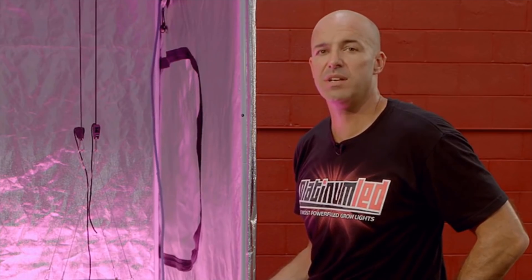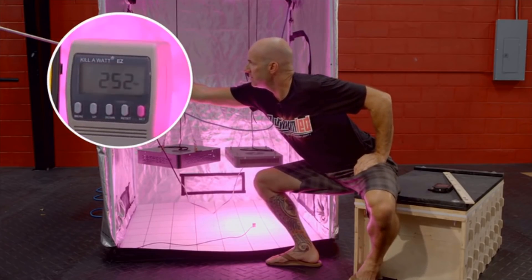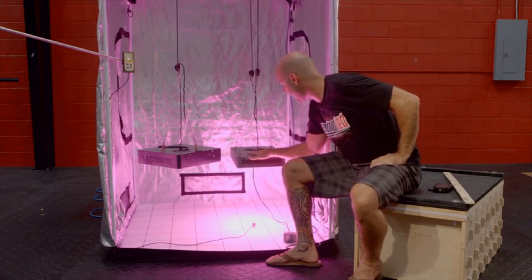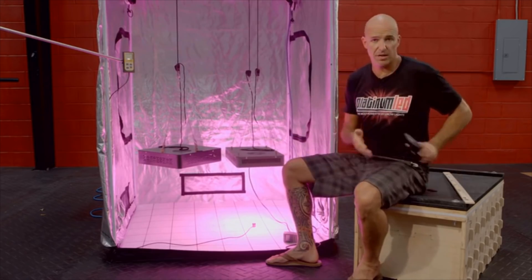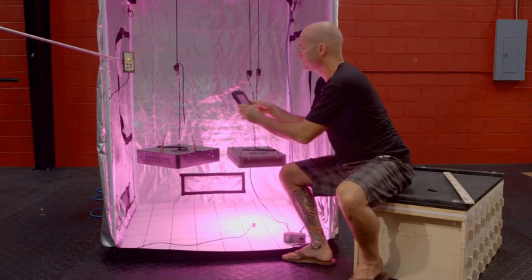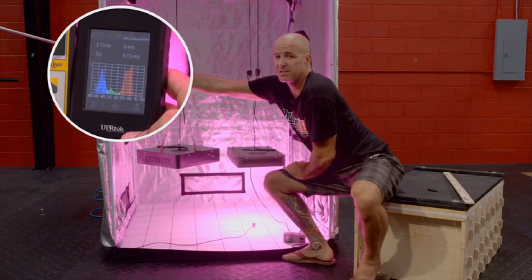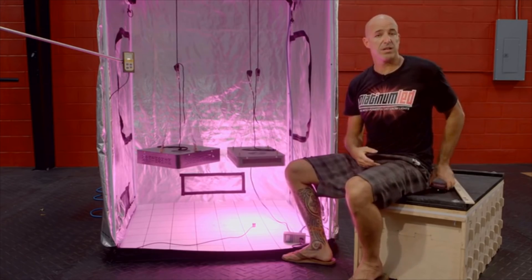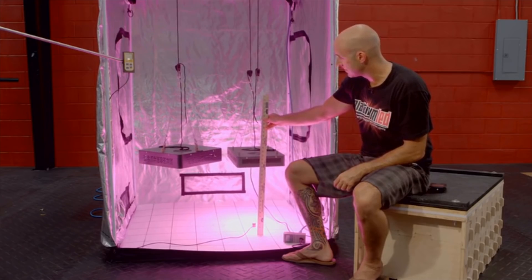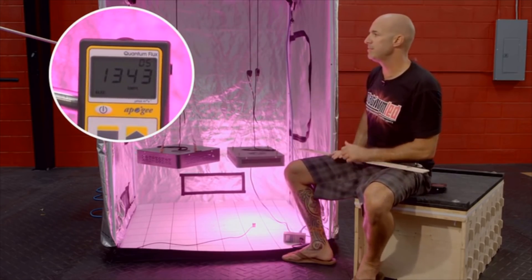Now it's time for the Platinum LED P450. The first thing we're going to do is verify the wattage draw, which shows right here at about 253 watts of usage. Next, we're going to give a spectral readout using our UPRtek monitor. You can see the 12 bands of spectral output — we offer the most efficient, complete spectrum possible — a big difference. Then we're going to PAR test the light, verify the hanging height to be 18 inches, and kick on our MQ-200.